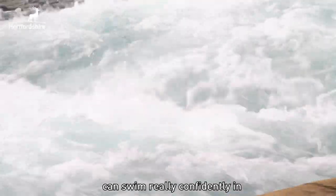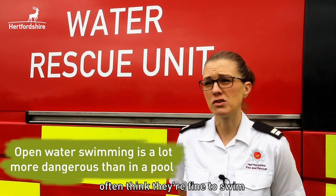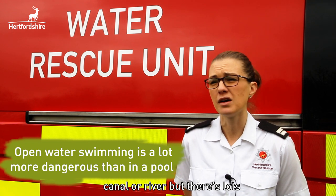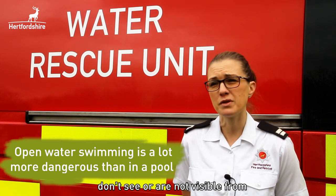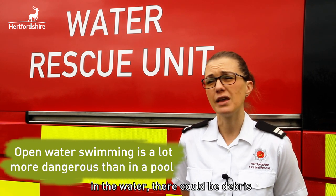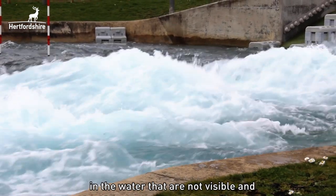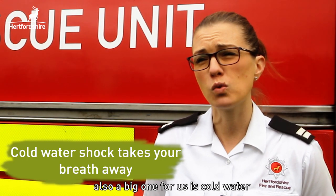When people think they can swim really confidently in a swimming pool, they might think they'll be fine to swim in open water such as a lake, canal, or river. But there are lots of hidden dangers that aren't visible from the surface — there could be debris underneath, diseases in the water, and also a big one for us: cold water shock.